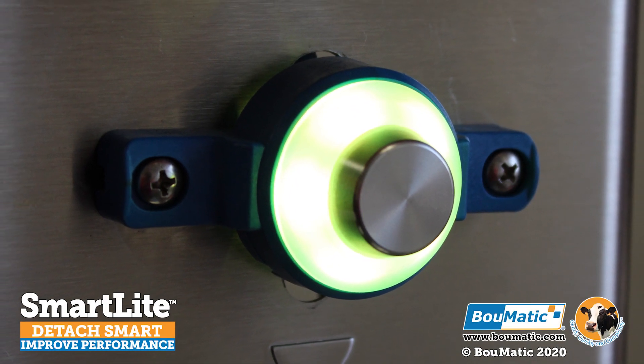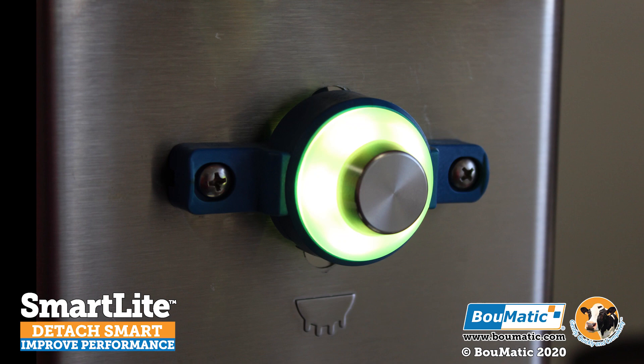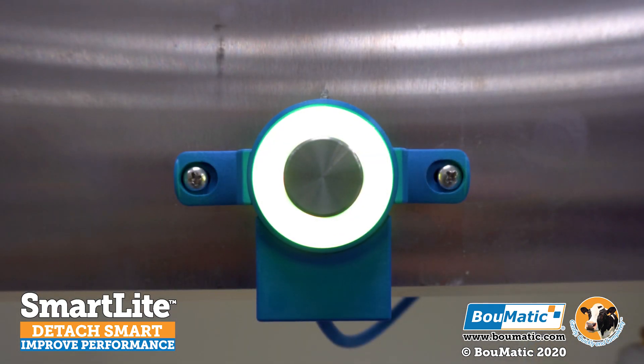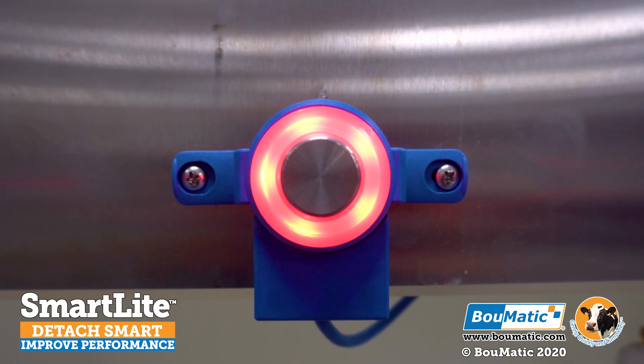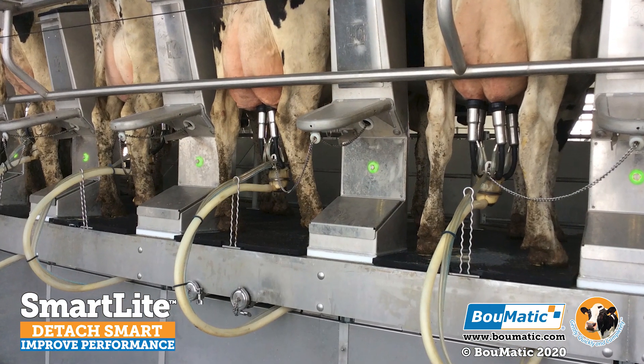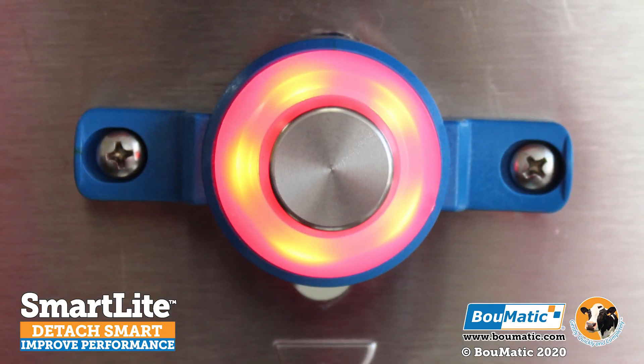The BOMATIC SmartLight Detacher is simple and convenient and will improve comfort and milking performance. Get clear milking status information with BOMATIC stainless steel buttons surrounded by bright multicolored LEDs. This gives you an instant overview of the milking status at each stall so you can react to any challenges that may arise.